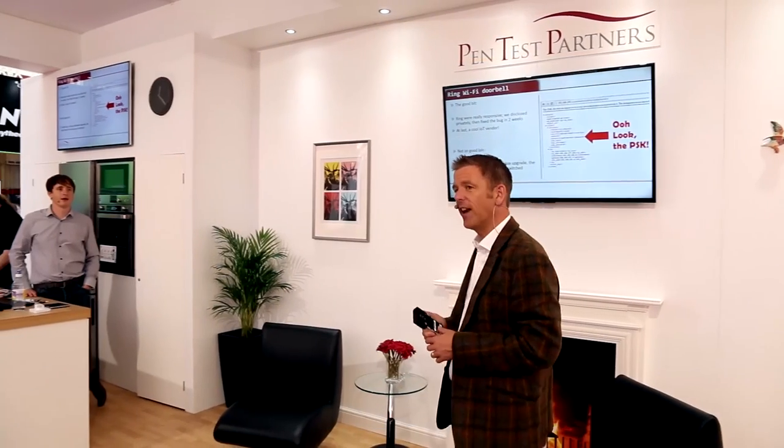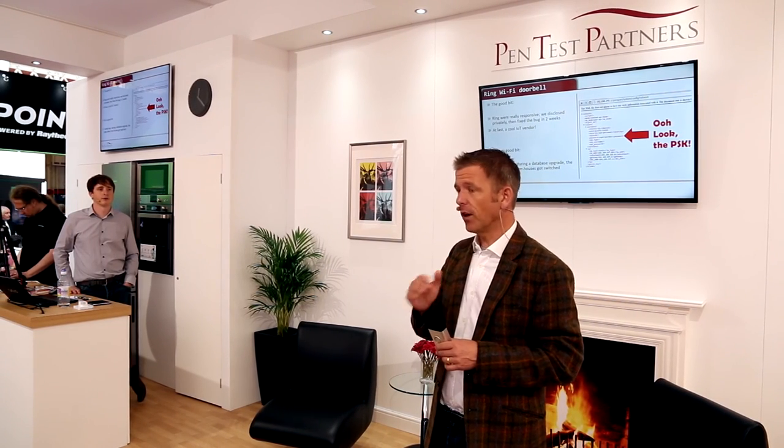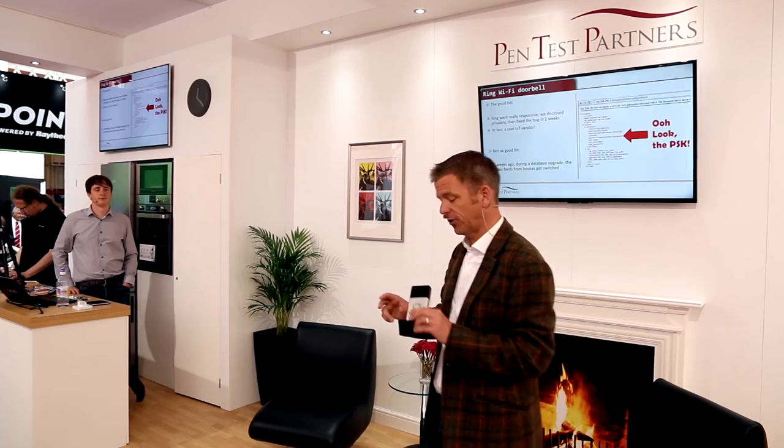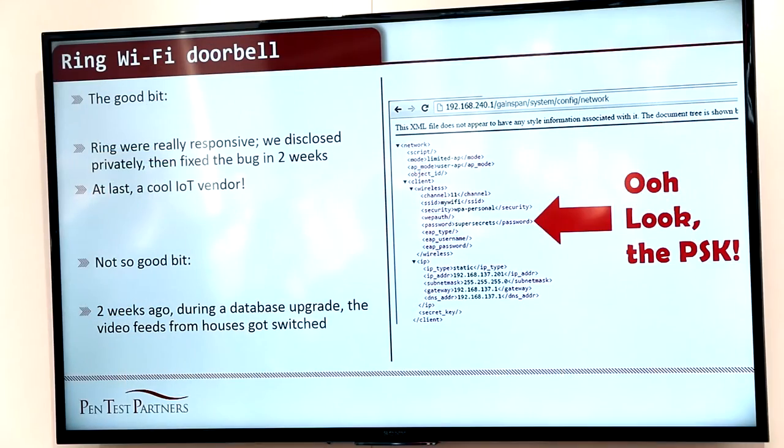Now, in fairness, Ring were really good about this. We reported it to them, and they wrote a fix, and they got that all pushed out to all the customers within two weeks. That's really, really good — and good on you, Ring. They did a great job. That's how IoT vendors should respond. Fantastic. We can't always be perfect, but we can respond really well.